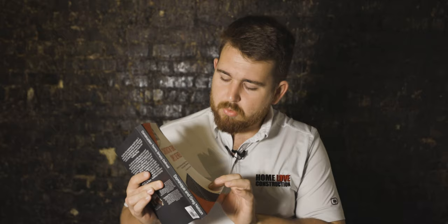Hey, what up? It's Brad with Home Love Construction, and I have a construction dictionary here by these awesome people, Greg and Dominique Nelson. They made this construction dictionary, and I just flipped through it and flipped to a random word, which is hurricane straps.